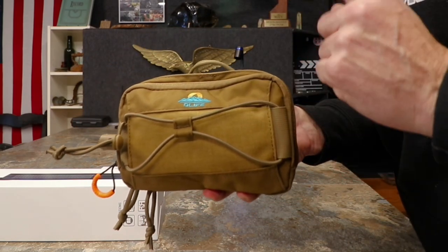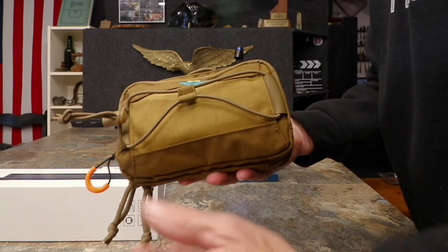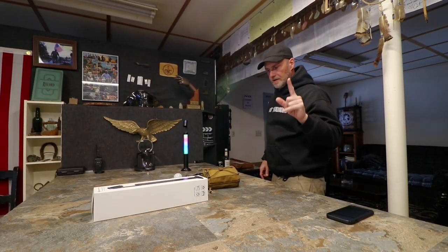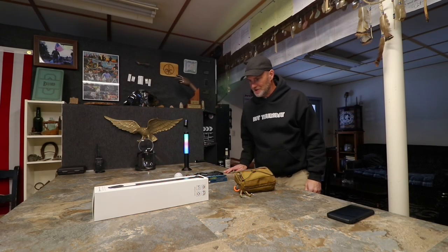A couple people on Facebook wanted to see it with stuff in it, and when I showed pictures of mine they said it looked quite handy. So there you have that. As always, don't forget the promo code from me to you: SDNT10 — 10% off any non-sale item anytime. If you use my link you help my channel. I appreciate it. See you soon — enjoy your not-Thursday.